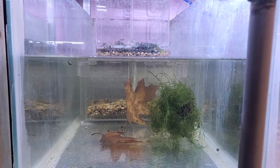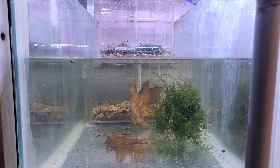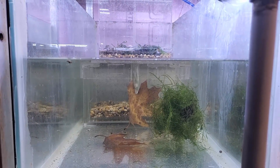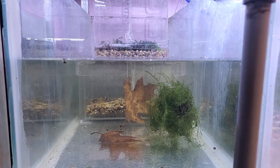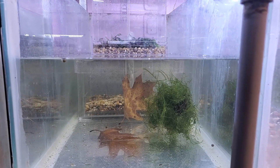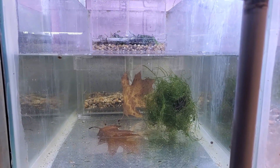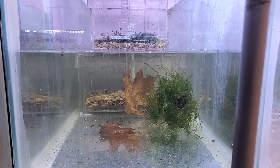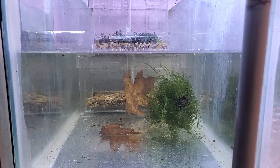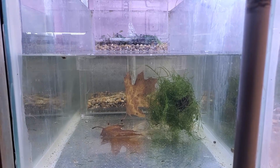Most pet stores will have snails, and as you can see there are a few crawling around here. Snails are excellent for this. I also put in scuds and shrimp — those are probably more expensive options unless you know someone who has some to spare. That's pretty much what I do: a few plants, not too many, and some invertebrates — scuds, snails, and shrimp. That is it.